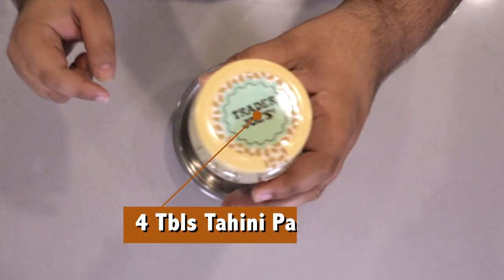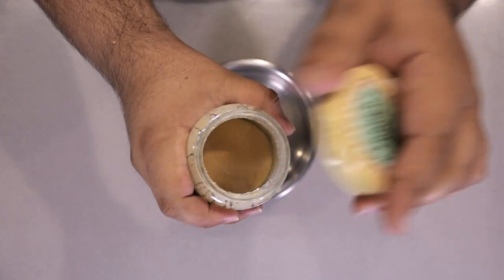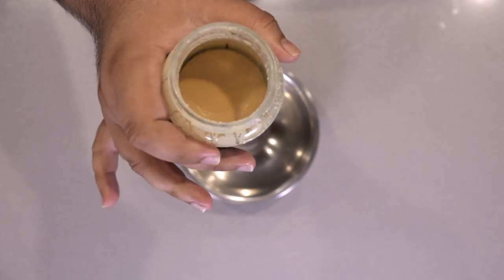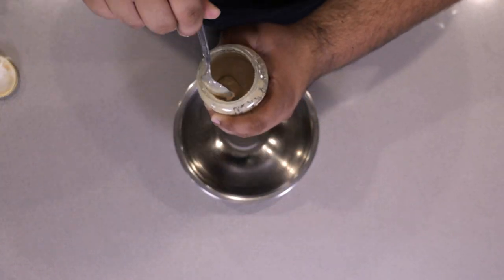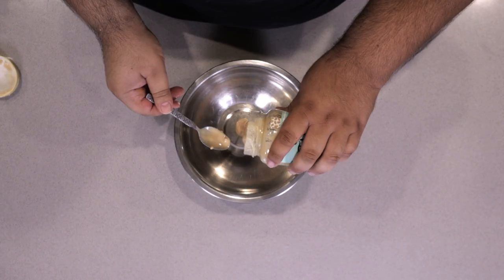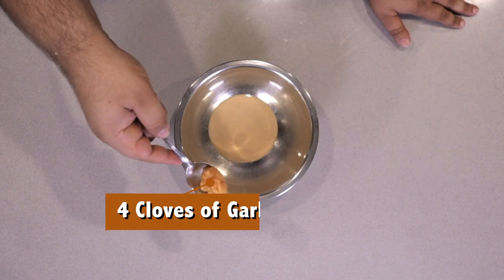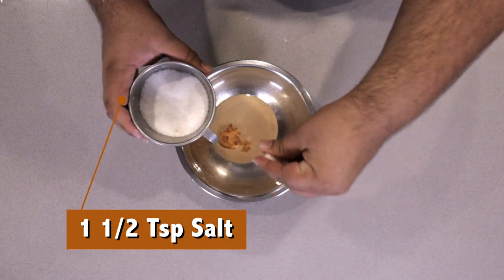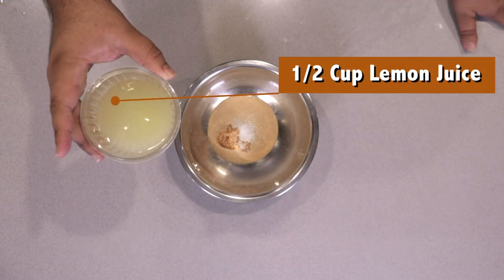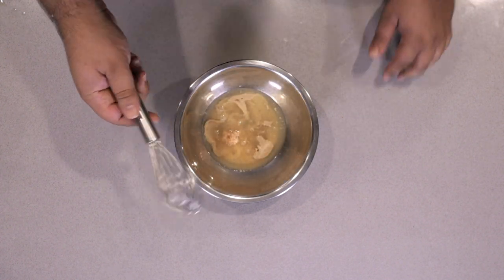Now in a medium-sized bowl, let's add about four tablespoons of tahini paste. If you have a pool of oil on top, make sure you stir that back into the tahini paste. Then add four cloves of garlic pureed, a teaspoon and a half of salt, and half a cup of lemon juice. Mix everything together with a small whisk.